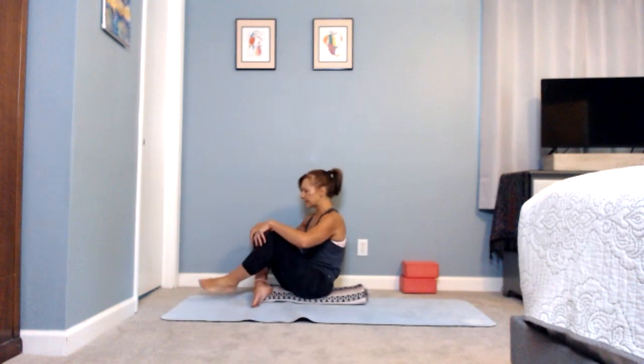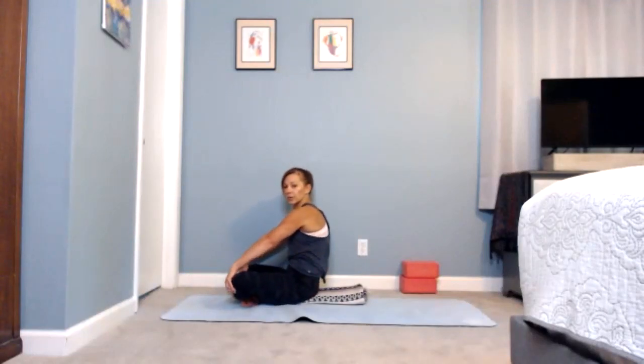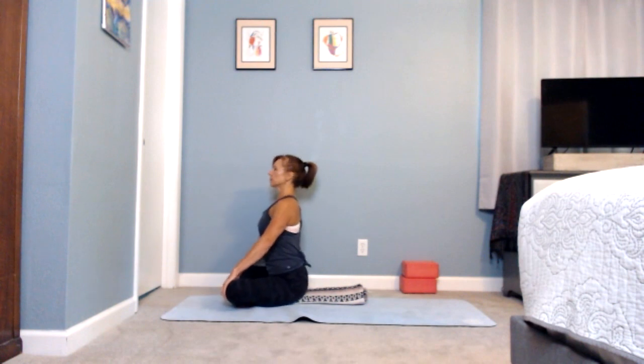Come back to center and bring the hands down to the knees, moving into seated cat-cow. Inhale chest forward, exhale rounding back. Inhale rocking forward, let your tail rise behind you a bit, then exhale rounding back — just like you would on your hands and knees. Three more: inhale, exhale rounding, and two more.